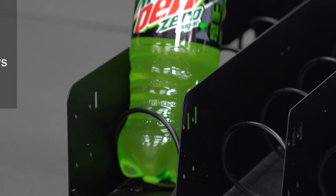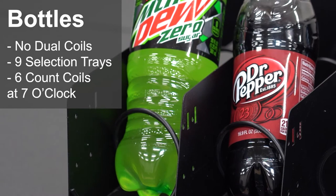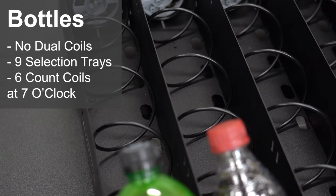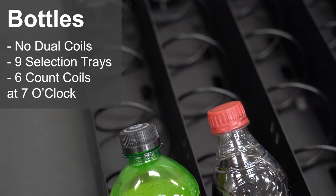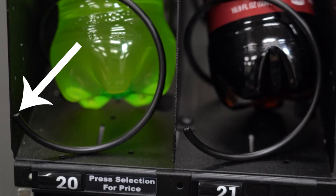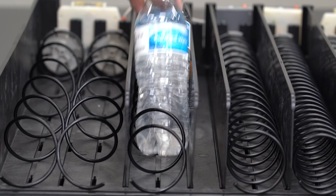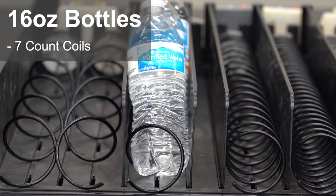Do not place bottles in dual coils. We recommend using a tray with nine selections across, not ten. Only use ten-selection trays for small-diameter beverages. Place six-count coils at seven o'clock to prevent bottles from falling out when the tray is pulled out. Sixteen-ounce water bottles can be placed in seven-count spirals.